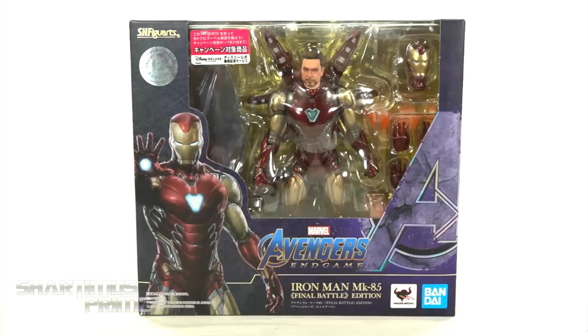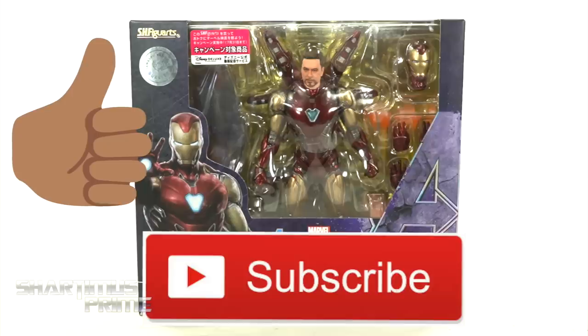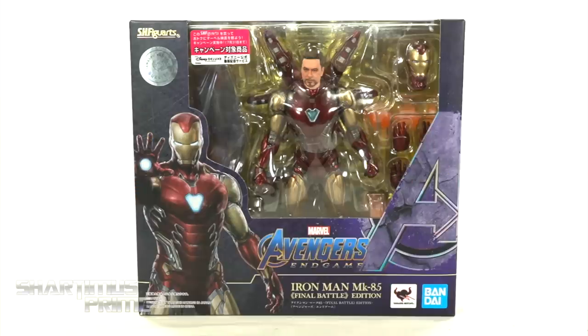And while you're down there, please go ahead and hit that like button, and hit that subscribe button, as well as the notification bell, so we can get those 1 million subscribers.